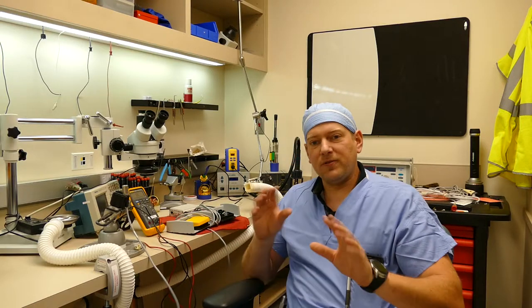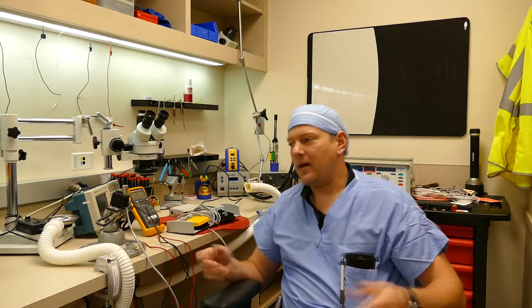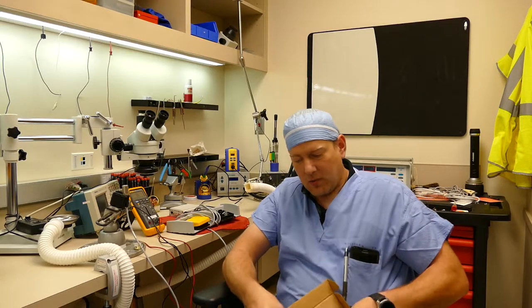This also goes for hand pendants — even though I'm talking about a foot control, you can do it for anything. The tool I use for tracing down broken wires is going to be this network tracer.